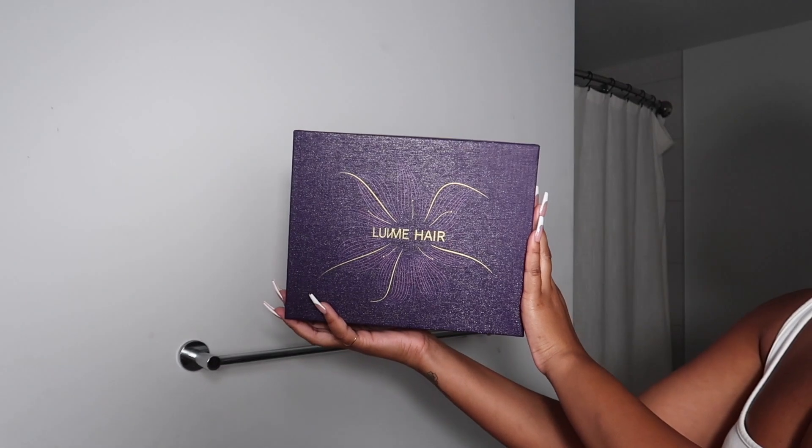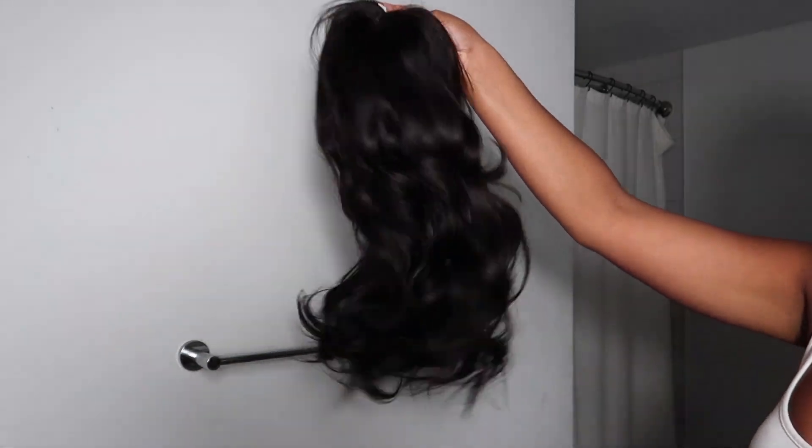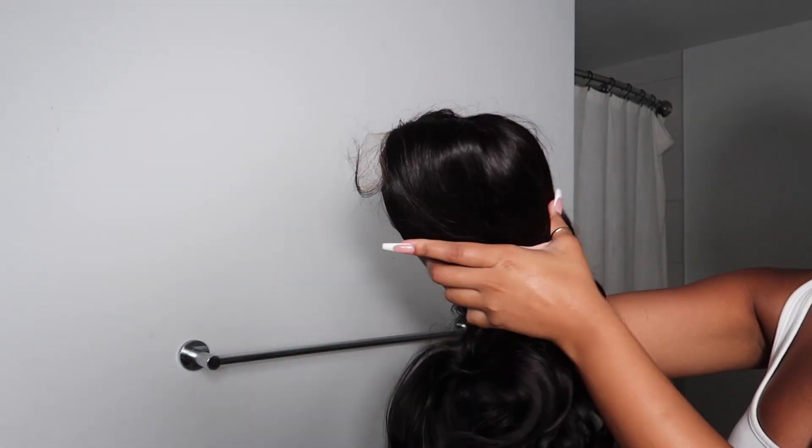Hey everyone, welcome back to my channel. In this video I'm going to be installing this gorgeous hair from Love Me Hair. This is an 18-inch wig, it's 5x5 parting, has transparent lace, and it's glueless. This is the packaging and this is the hair straight out of the box — I didn't do anything to it, I didn't bleach the knots or do any plucking. It's super soft and shiny, really fluffy silky smooth curls.